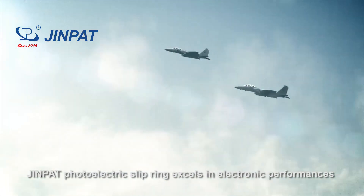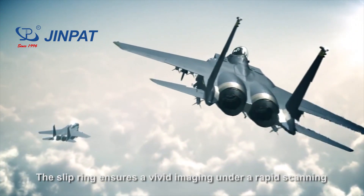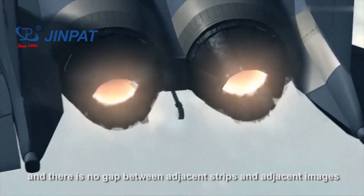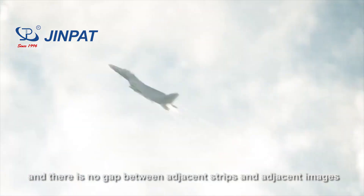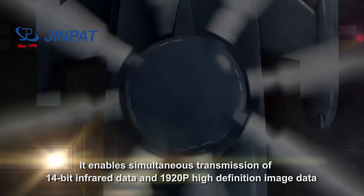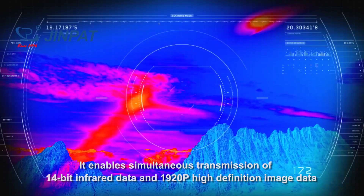DreamPad's photoelectric slip ring excels in electronic performance. The slip ring ensures vivid imaging under rapid scanning, with no gap between adjacent strips and adjacent images. It enables simultaneous transmission of 14-bit infrared data and 1920p high-definition image data.